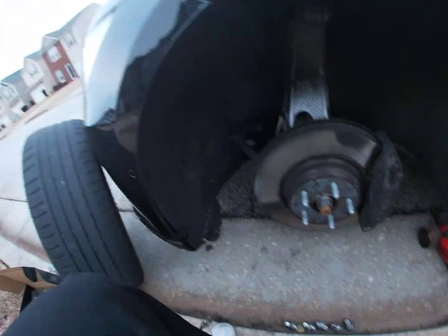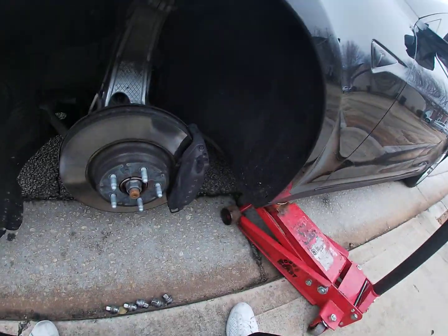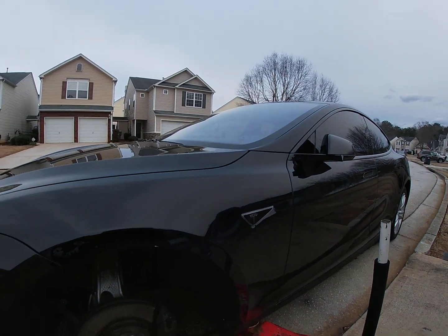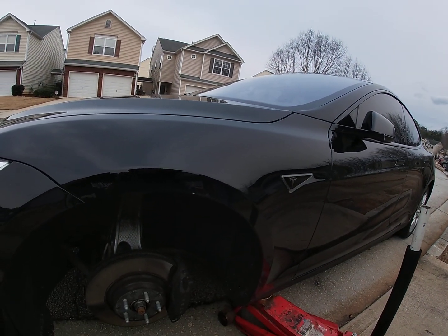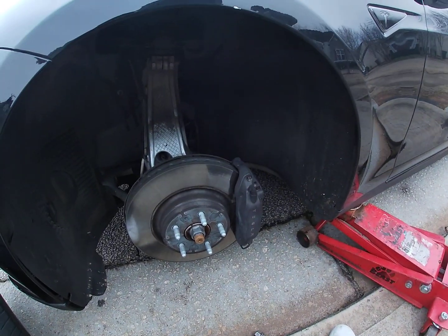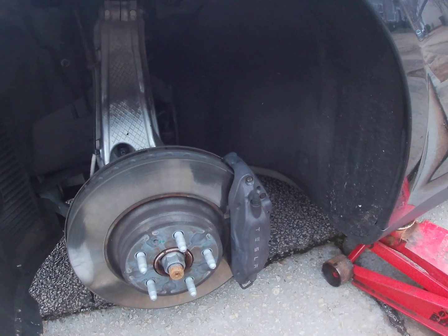This is the Brake Bug. Today we're doing a 2015 Tesla P85 — it's called the Black Ace of Spades. This is the Brake Bug.